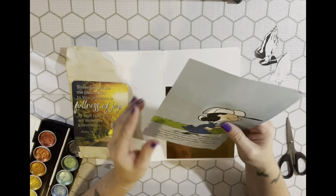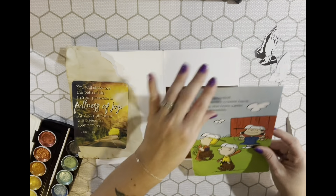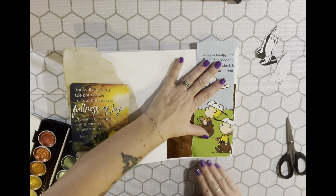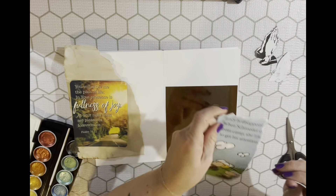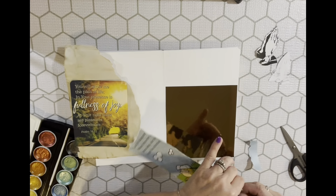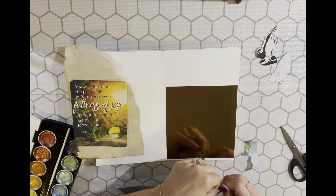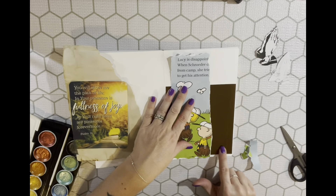Let me see what part I want to use. I think I'm just going to trim this down and put that there. This is going to be glued down on top of it so it's really not going to matter, but I want to cover that discoloration up.